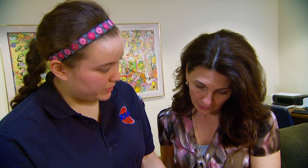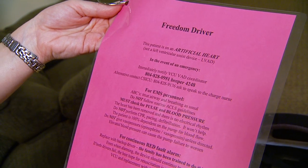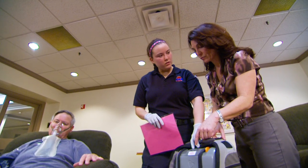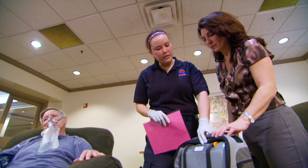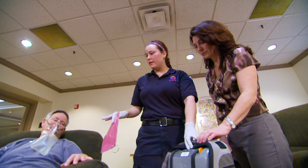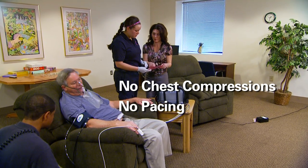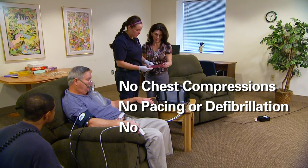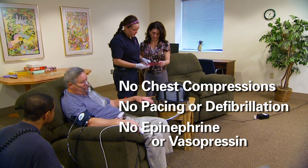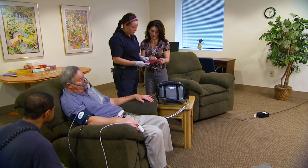Use family members who may be in the home as a resource, since they have most likely been assisting the patient with the Freedom Driver device. It is vitally important that you do not perform chest compressions, externally pace or defibrillate the patient, or administer epinephrine or vasopressin. This will be of no use to the patient since there is no actual heart, and it could cause harm to the patient.